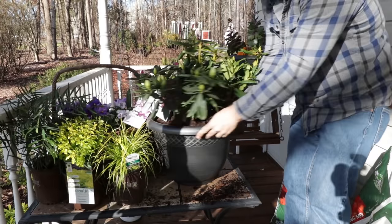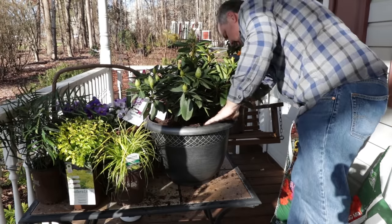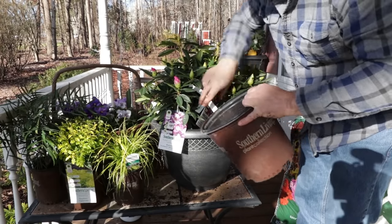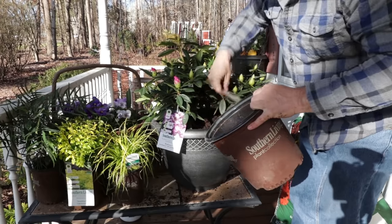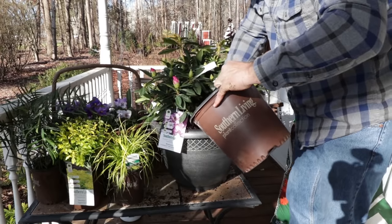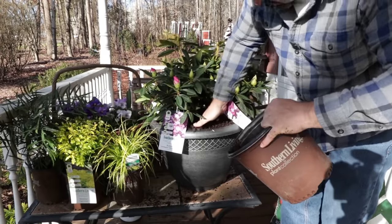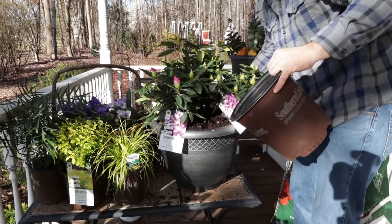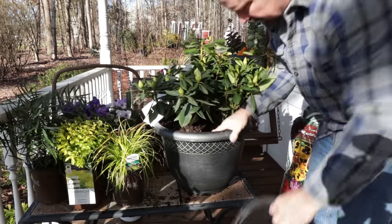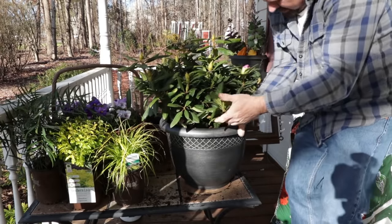Easy peasy. Perfect. Now that leaves a little bit of gap around here — a couple of little triangles on the edges between the plants that need to be filled in. There's some extra soil in these containers. I'm just going to fill in these little gaps. If you don't have extra soil in the pot, just use that same potting mix that we used.